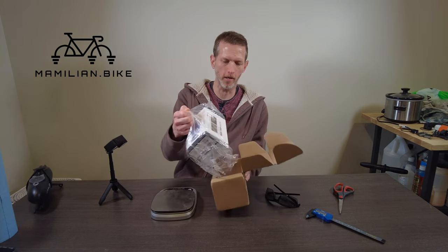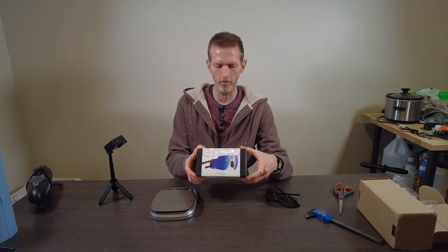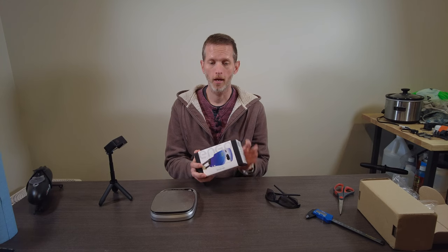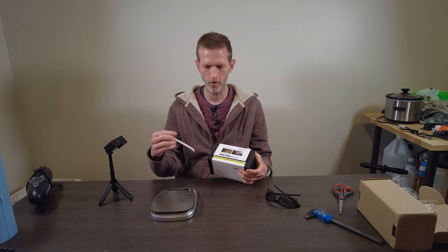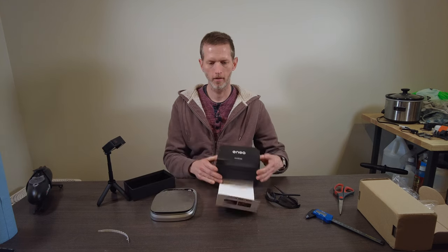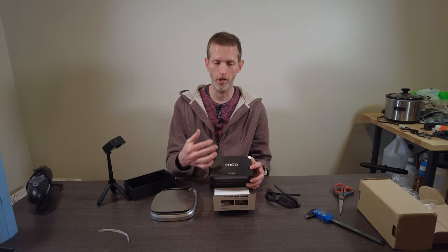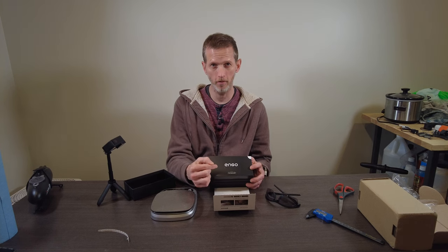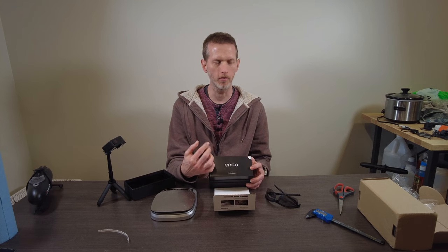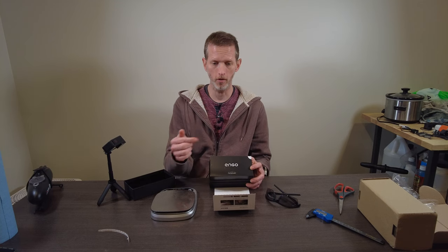It comes pretty well packed in this box. You get a nice plastic bag and then the box itself. There are a few different elements to making this work, but let's get it unboxed first. Ango is the company that makes the sunglasses. Active Look is the technology that projects the numbers onto the sunglasses. I believe Active Look licenses that technology to companies like Ango. There is a similar product made for swimmers that also uses the Active Look technology.